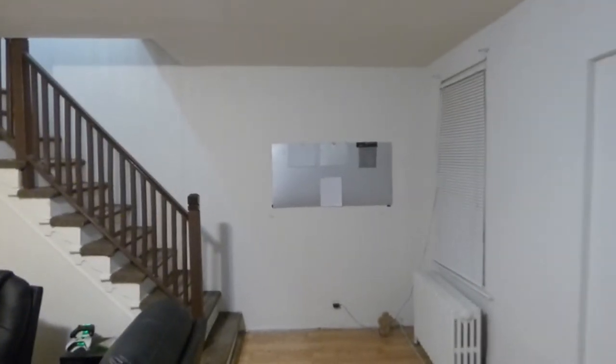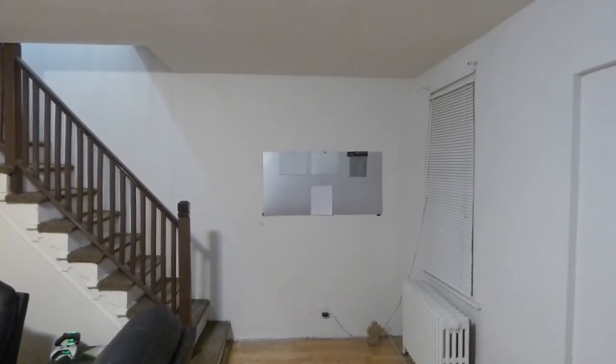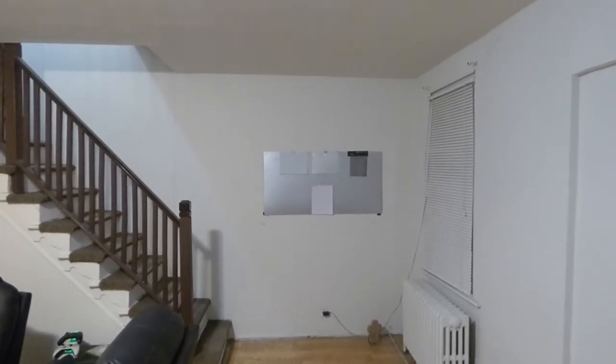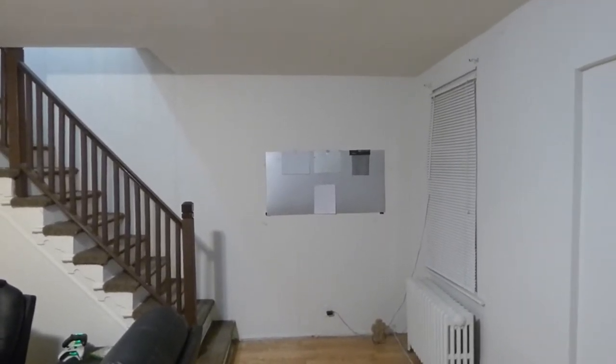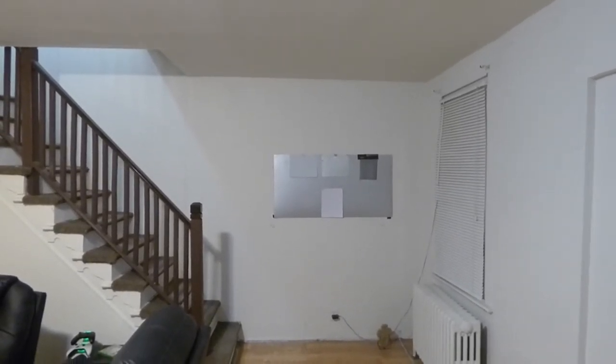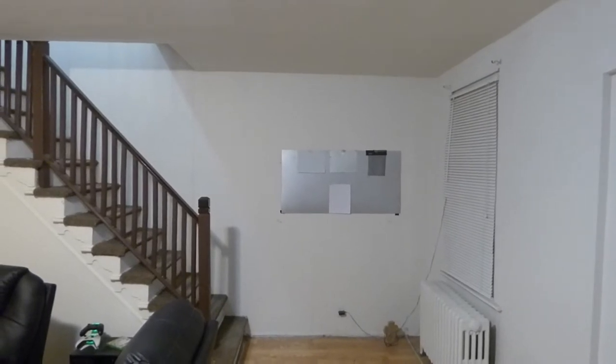Hey guys, how are you doing out there? My name is Kenneth Bird. I'm the creator of Crystal H Technology Projection Screens using Smart Technology Gain. Today we're going to show off a little bit more of the other screens that we have for FutureTech 4K. One of them is the Silver 4K — this is the 47AG.